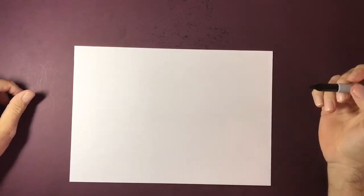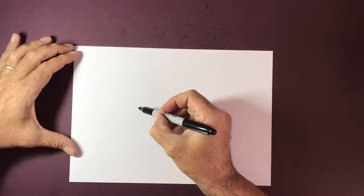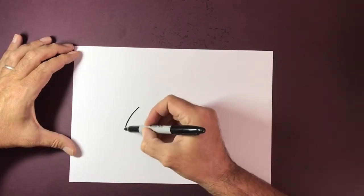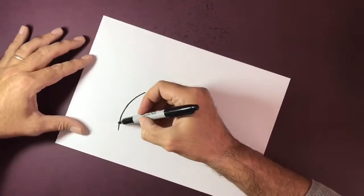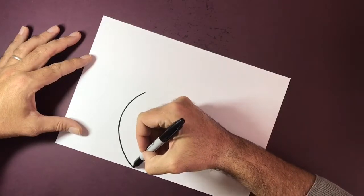Hey there guys, welcome to today's how-to-draw soccer badges tutorial. In today's video I'm going to be drawing the Real Madrid badge. I'm using my Sharpie pen here. I'm going to start with a circle — I'm going to move the paper slightly whilst drawing this circle just so that I can get the circle as accurate as possible.